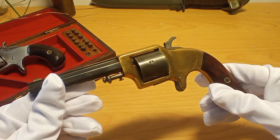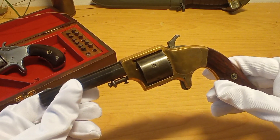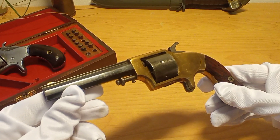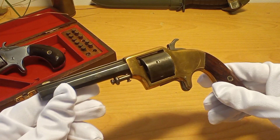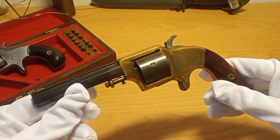And this is one of those revolvers. This was patented in 1863, in the middle of the Civil War, and is today very, very rare and impossible to find, especially here in Europe.